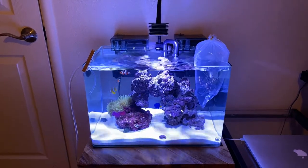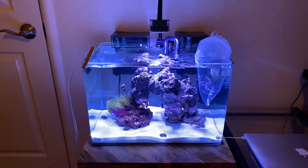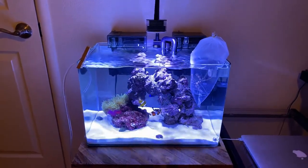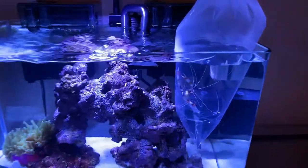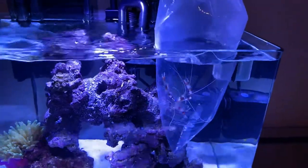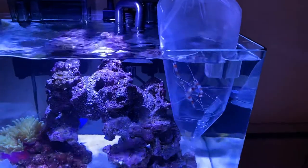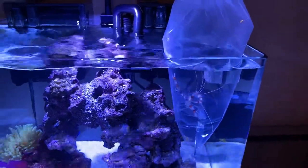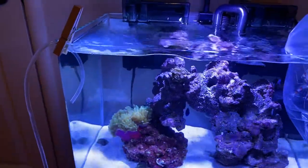Hey reefers, just a quick update on my 10 gallon tank. Today I finally got my banded shrimp and as you can see he is beautiful. I'm trying to get him acclimated with the water temperature and later on I'm going to do a drip acclimation.